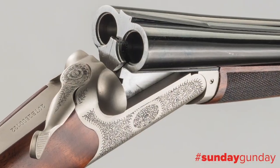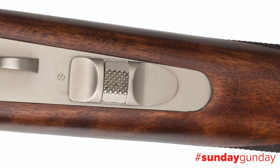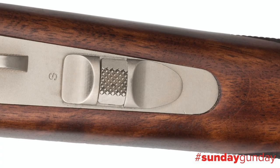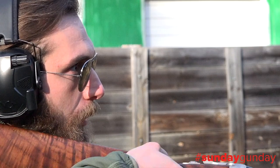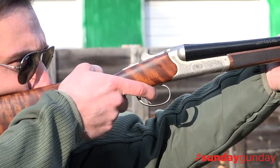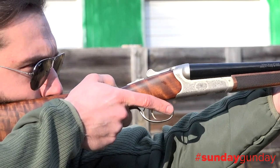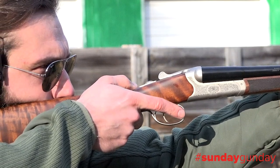The action, an Anson and Deeley style box lock, sports auto-ejectors and a tang-mounted safety complete with a barrel selector switch. The gold-plated single selective trigger is mechanical, meaning you aren't dependent on the first shot going off to fire the second barrel, and our test model's pull weight measured at three pounds, 12 ounces.